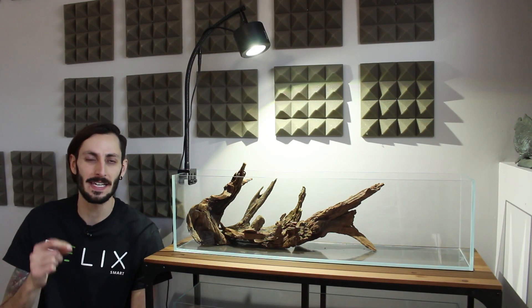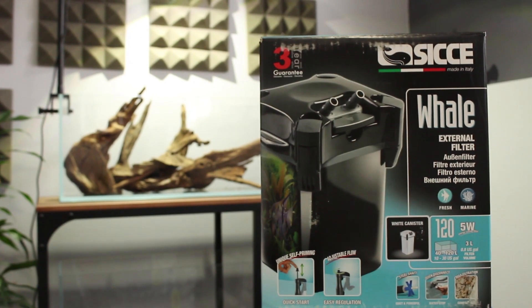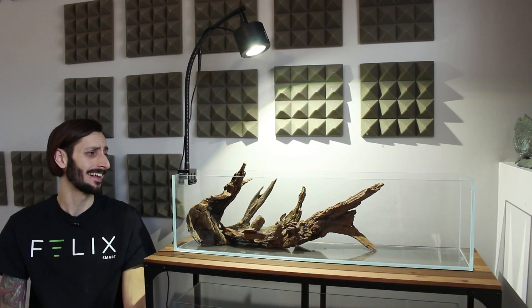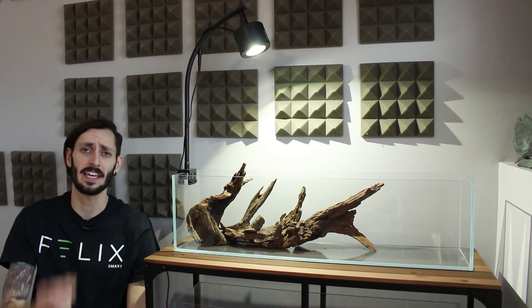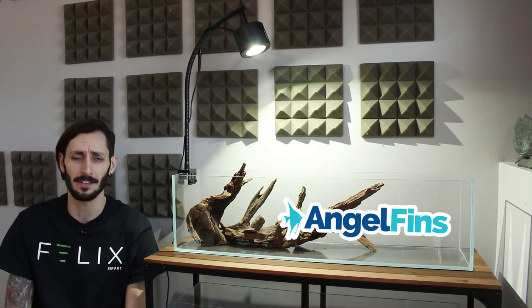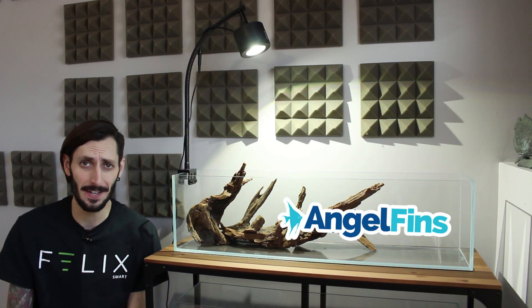Hey everyone, Thomas here. Today we're going to be unboxing and setting up a Ciche whale canister on this 12-gallon bookshelf aquarium made by Hydra Aquatics. It has low iron glass, 45-degree cut angles, thick glass — love it. Thank you to angelfins.ca for getting it here in one piece. I sincerely appreciate it. Great website if you want to check it out. Let's get to that canister.